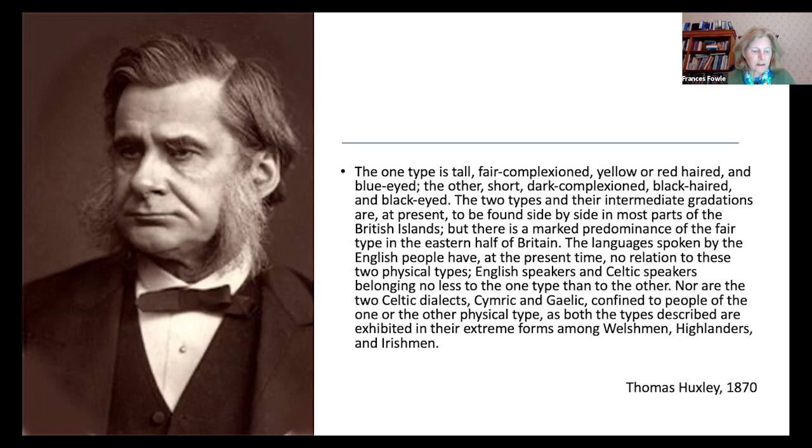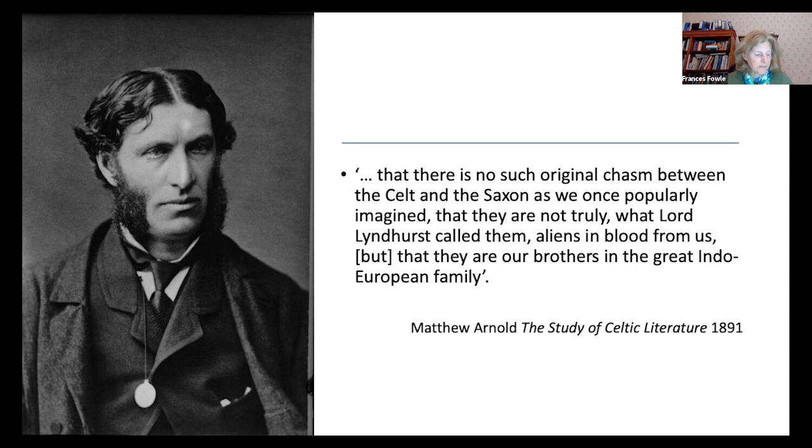Huxley wrote: 'The one type is tall, fair-complexioned, yellow or red-haired and blue-eyed. The other, short, dark-complexioned, black-haired and black-eyed. The two types and their intermediate gradations are at present to be found side by side in most parts of the British islands, with a marked predominance of the fair type in the eastern half of Britain.' He further noted that the languages spoken by the English people have no relation to these two physical types, and that both Celtic dialects — Cymric and Gaelic — are found among people of either physical type, as both extremes are exhibited among Welshmen, Highlanders and Irishmen.